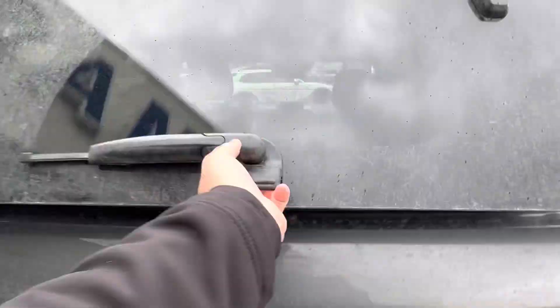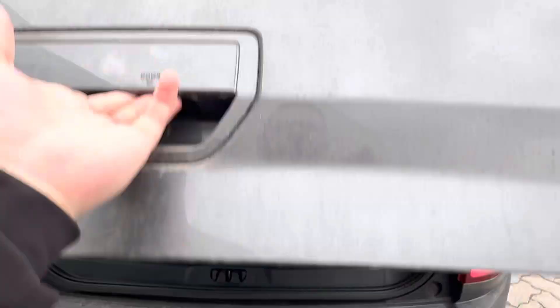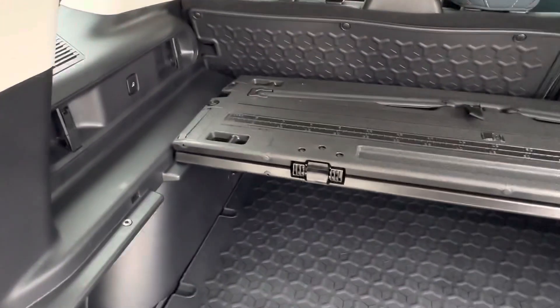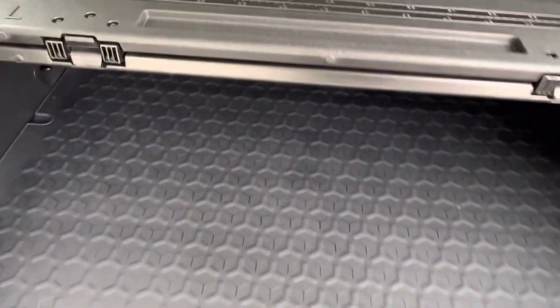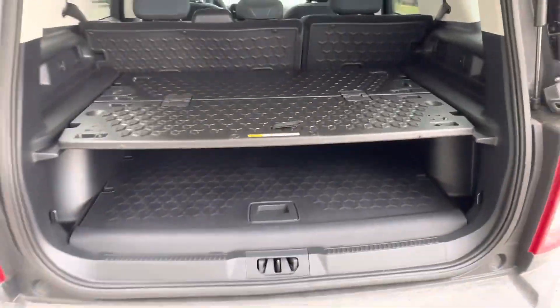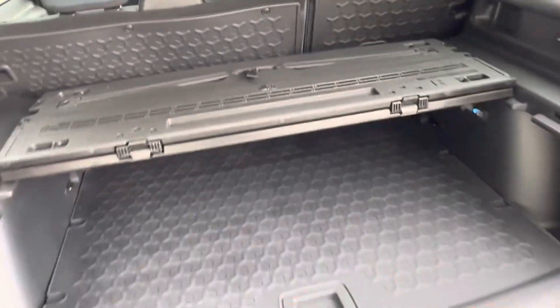The cool part is you press a button and you can open up the rear glass, or press another button to open the full liftgate. This one also has the cargo organizer in the back, which is a cool add-on — you open it up, it folds out, and you have that nice table design.